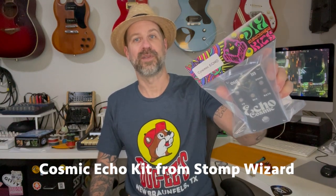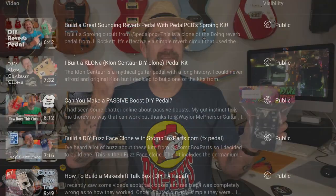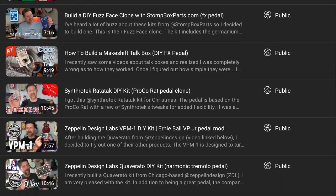Well, howdy folks, welcome back to my channel — or welcome if this is your first time. Today is a rainy, cold, crappy day in Texas, so it's the perfect day to build something. I'm going to build the Cosmic Echo delay pedal kit from Stomp Wizard. I've built boost, overdrive, distortion, fuzz, tremolo, and volume pedals over the years, but I've never built a delay pedal. This is based on the classic PT2399 delay chip used in a lot of classic delay pedals from the 80s and 90s.